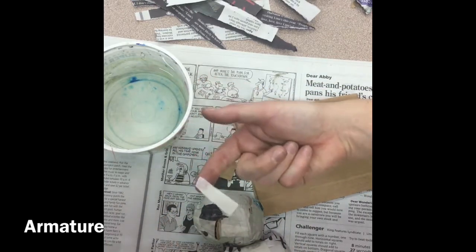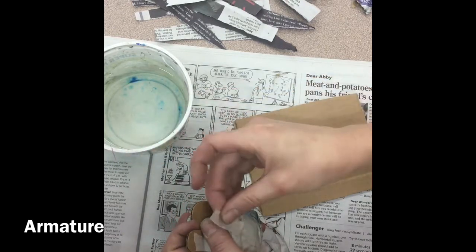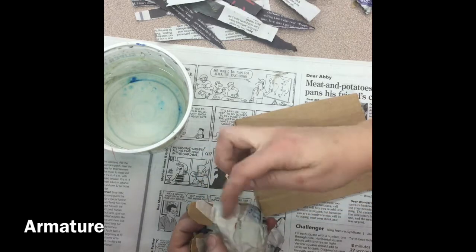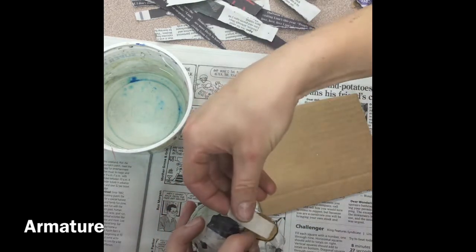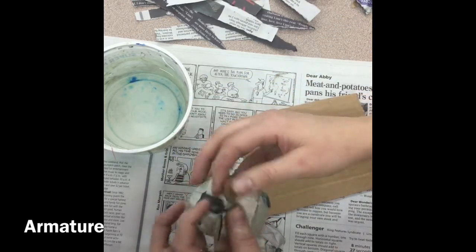One suggestion: it sometimes helps to tear your tape in half so you have smaller pieces. I'm going to tape this other ear on using the bracing technique from the cardboard center — that's where I make an L shape with my tape. I'm going to do that on the front and on the back, smoothing as I go.